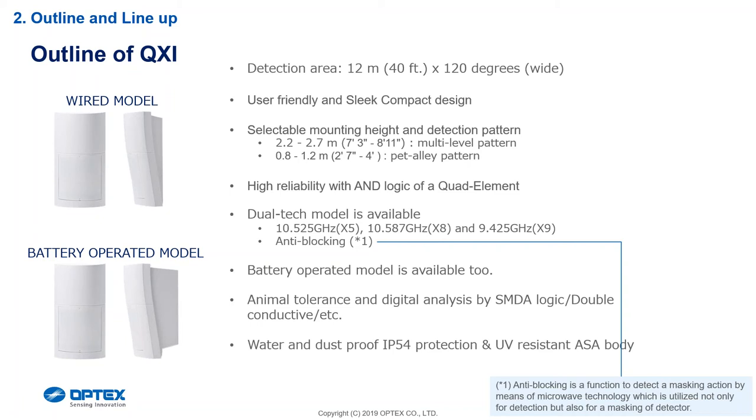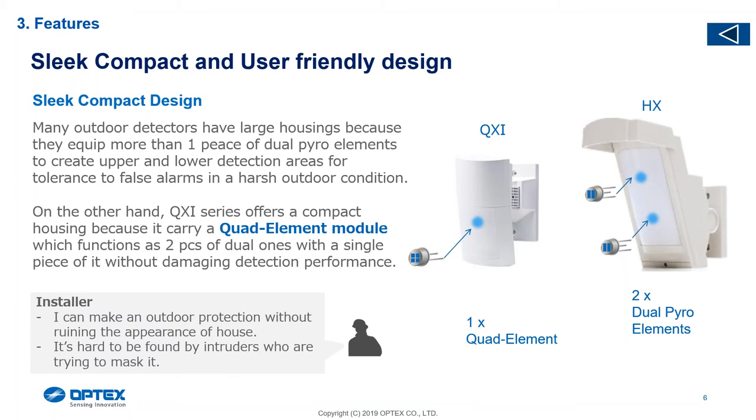Mounting at 0.8 to 1.2 is what we call the pet alley, where the pet is able to walk underneath the detector. The AND logic uses a quad element where we put two dual elements into one quad element. If you look at an HX40 or HX80, it's basically like two detectors on top of one another, each with a dual element. Both have to activate simultaneously for an activation — that's the AND logic. The one will shine at a certain degree and the other at a lesser degree, creating a gap that gives us our pet tolerance.